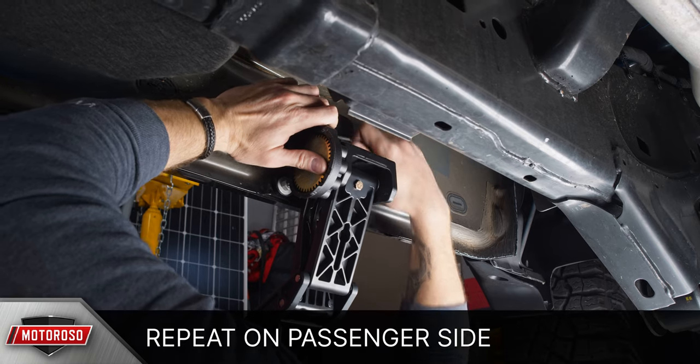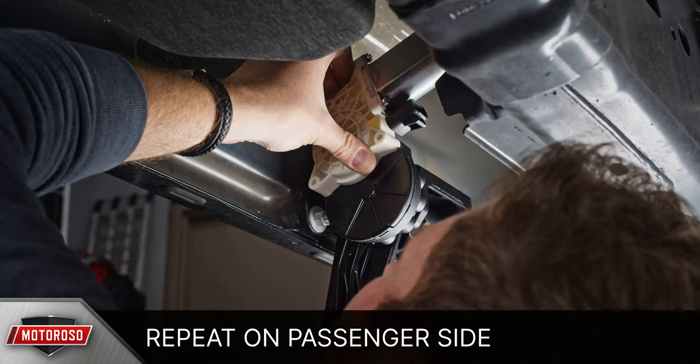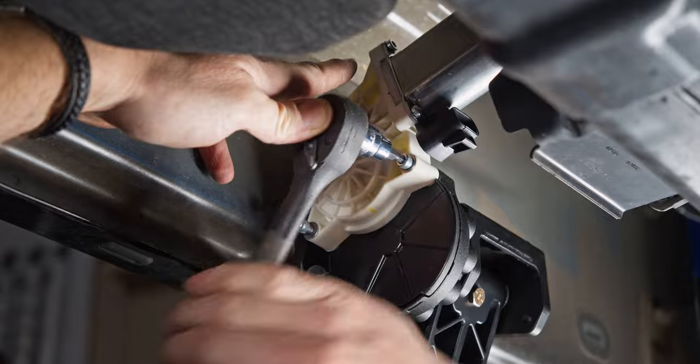The passenger side is essentially the same but without the harness relocation bracket, so go ahead and mount the linkages and motors on the passenger side.